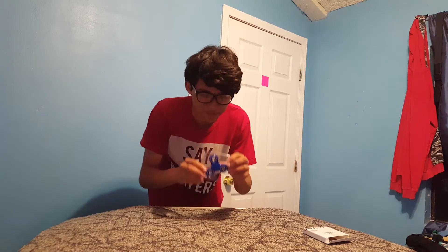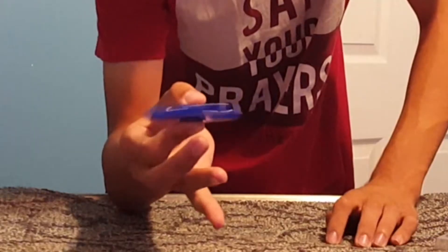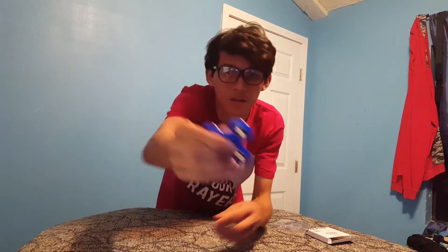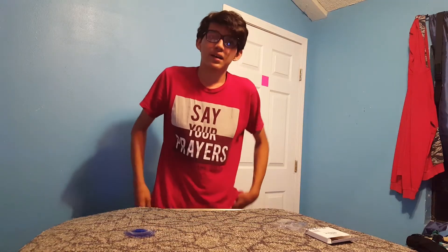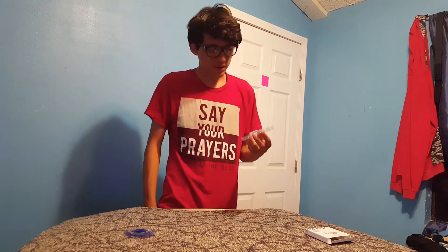Voila, let's pop this out — little middle spinner here. Oh, that's a problem. Hear that? These are supposed to be quiet so you can use them everywhere. You see how loud that is? I already don't like this product.